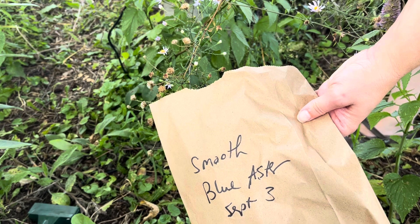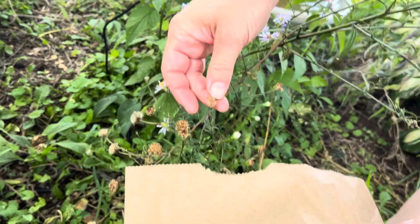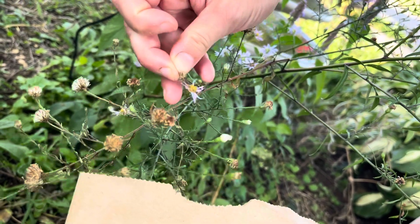When they're ready to be harvested, aster seeds will become super puffy like this and they're gonna be super easy to pull out.